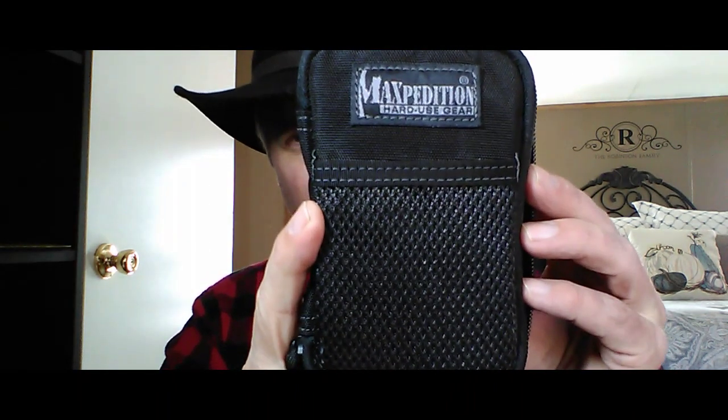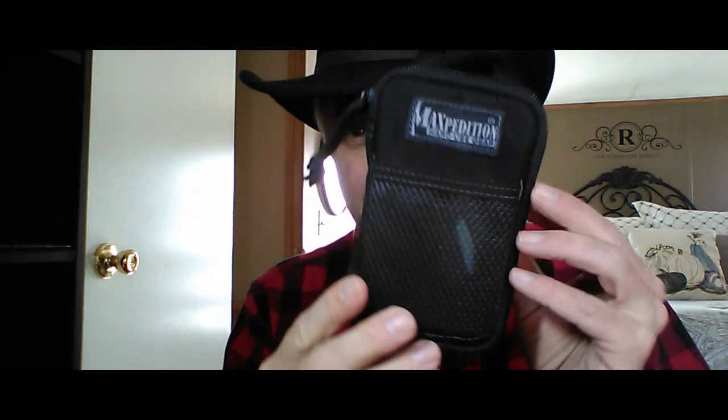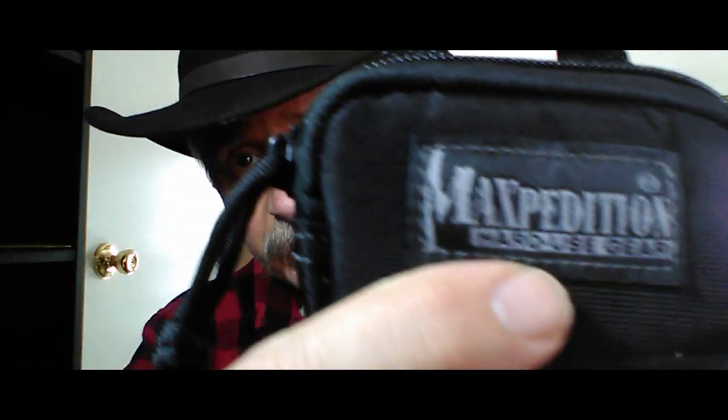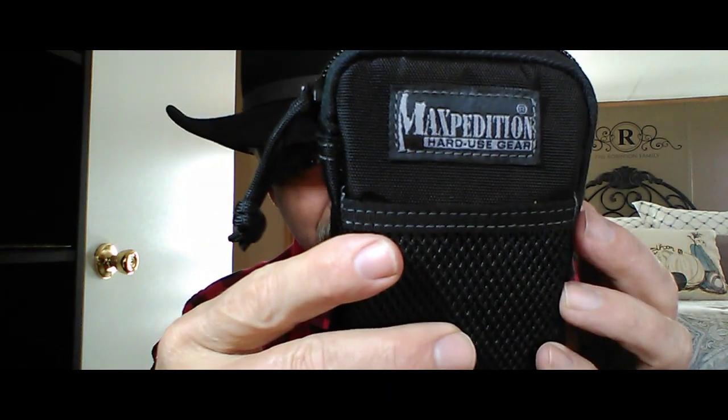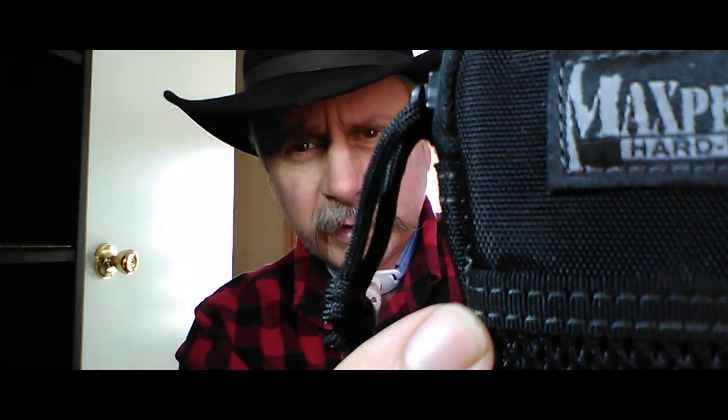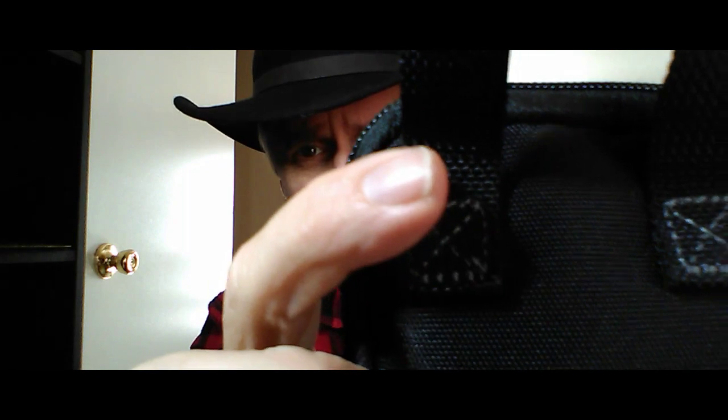I wanted to do this video about this Maxpedition Micro Pocket Organizer. It is a great little organizer. Of course, it's made by Maxpedition, so it's good quality — I believe it's an 800 denier fabric. It is triple polyurethane coated for water resistance. It has double stitching in all the important areas.